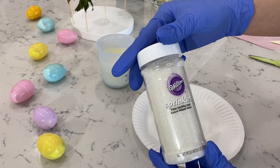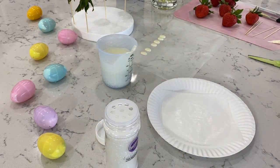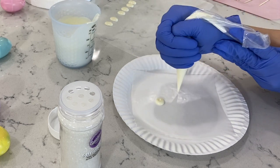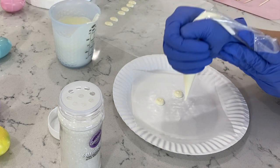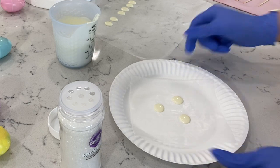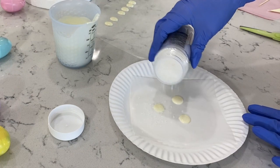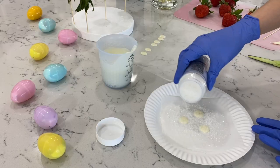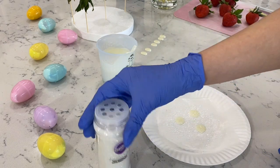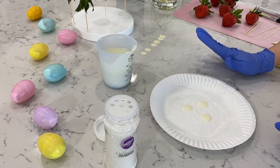We're also going to use these Wilton white sanding sprinkles. For the tail, it's just going to be a plain circle — we're going to pipe our circle, kind of medium size. I'm going to do three of these. Now just tap it down a little bit so it's nice and seamless. Now we're going to go ahead and grab our sprinkles and just place them on top. When they're all nice and set, you're going to have a little bit of these sprinkles and it's going to look super cute. I'm going to go ahead and place these both in the refrigerator for about three minutes.